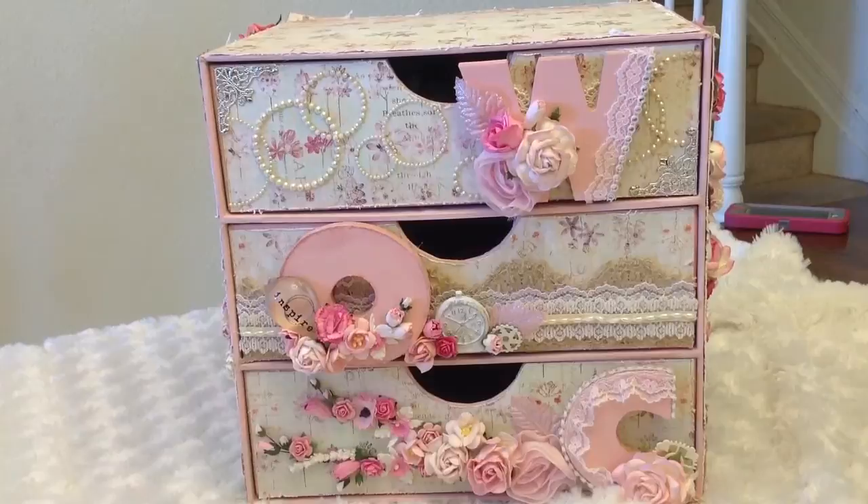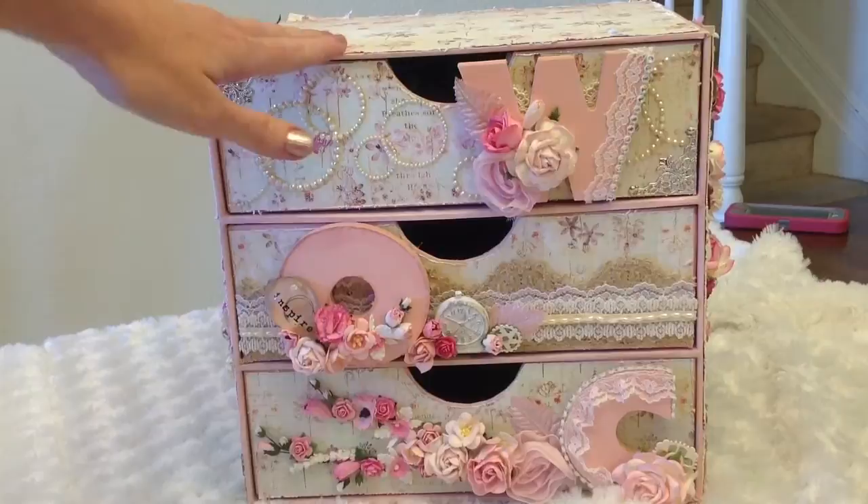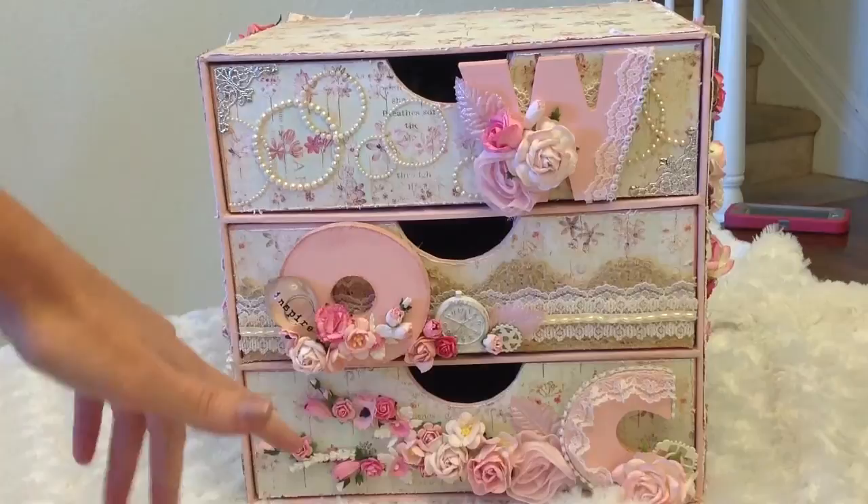Hey guys, I'm here with my design team project for Wild Orchid Crafts. Please excuse the noise in the background - my two dogs are running around while I shoot this video, so you will probably hear a little pitter pattering of feet and whatnot.